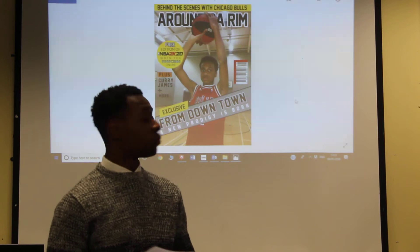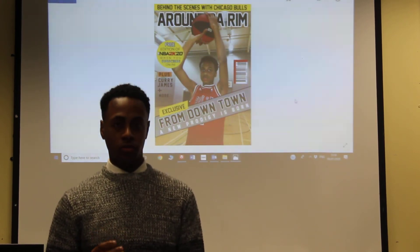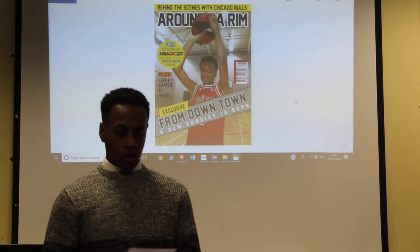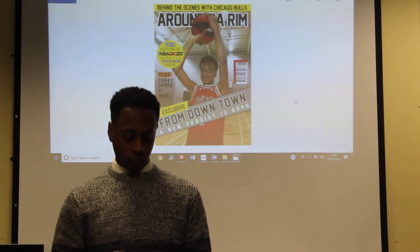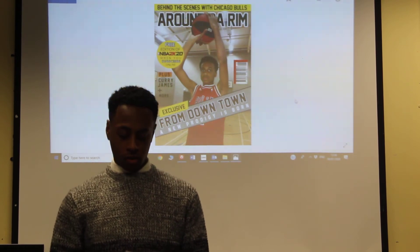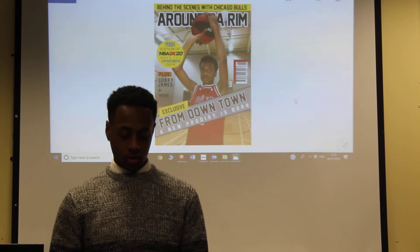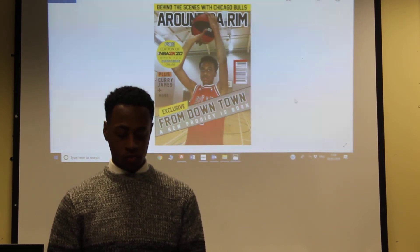I've used the name Around the Rib because I'm going to be discussing everything throughout basketball. I've put the main cover line over the image of the basketball as you can note that the story is about him. The whole style that I've used is black, grey, orange, red and yellow because these are colours which connect basketball and give the impression that it's about the sport.